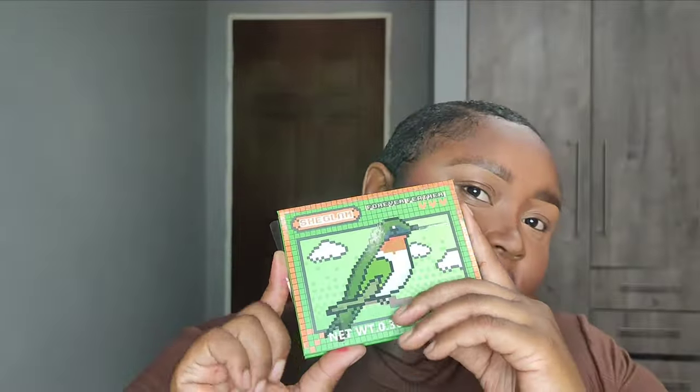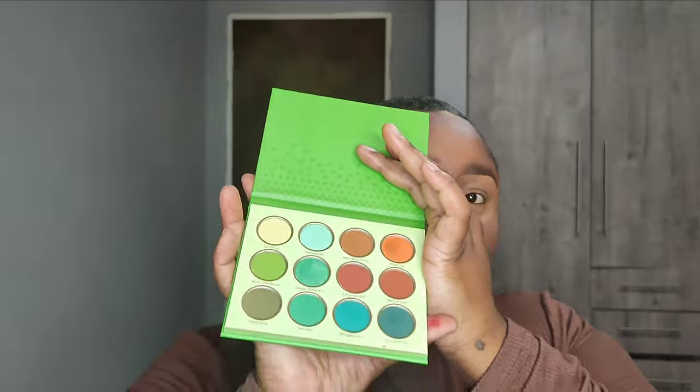Now I'm going in with this eyeshadow palette I recently got from Shein — it has really beautiful colors, but I'm going for a neutral look. I dipped into a color to use as my transition shade. A transition shade is just a shade used to transition one color to another. I'm applying this in the corner of my eye, just around the socket. I'm trying not to go all the way to the top — you'll actually see how I'm working this color around my eye.